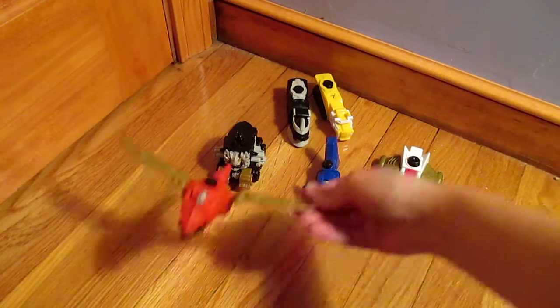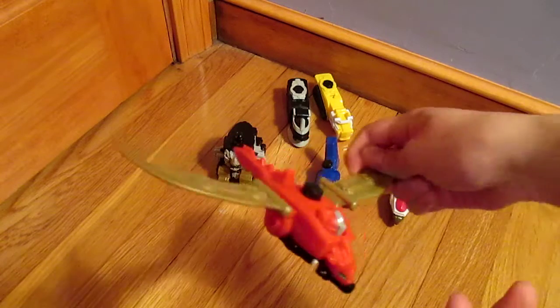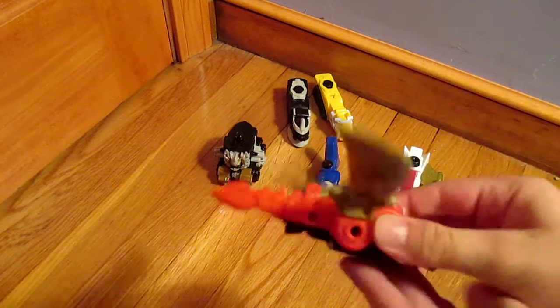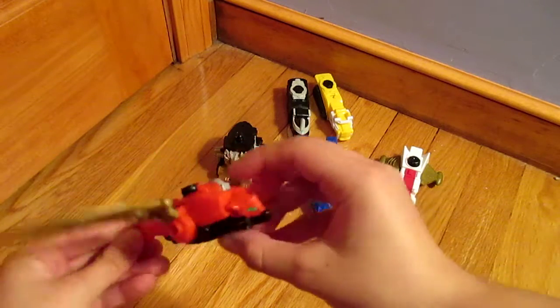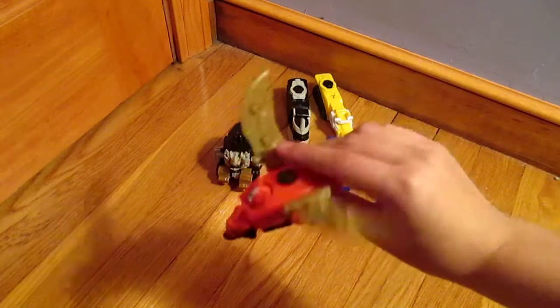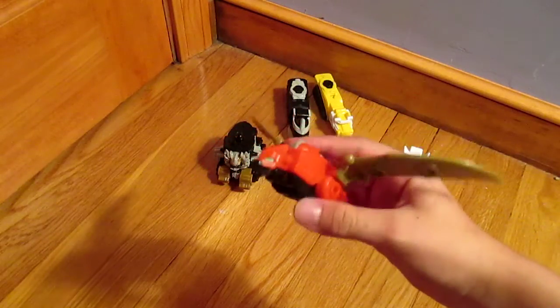The first toy you need to complete the Megazord is the Dragon. Each of these toys has a little gimmick. The Dragon's gimmick is you push this button right here and he flaps his wings. That's basically it.